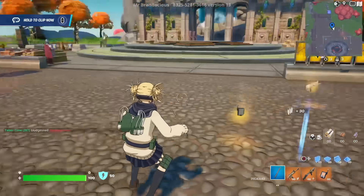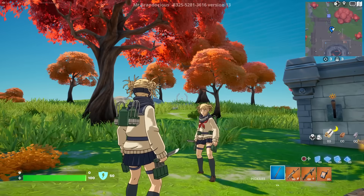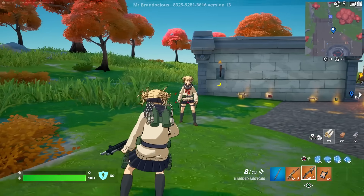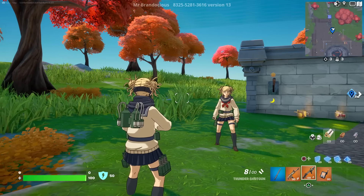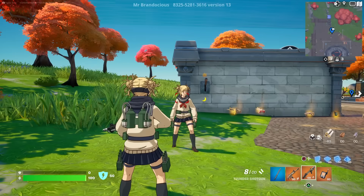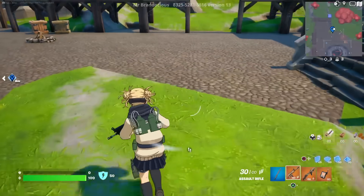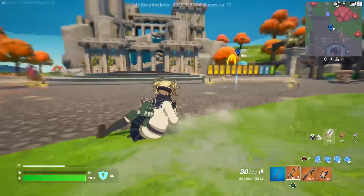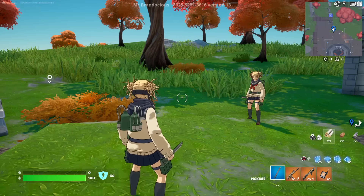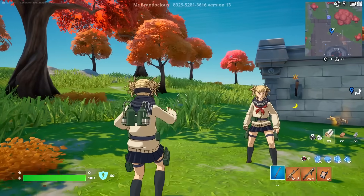Toga's quirk is Transform — however long she drinks blood determines how long she can transform into that person, and she has to love that person to transform into them. Basically if she takes your blood, she can become you for as long as she consumed. It's similar to Mystique. A transform ability in-game would have been awesome, though that likely fell into copyright territory between Marvel and whoever holds the rights.